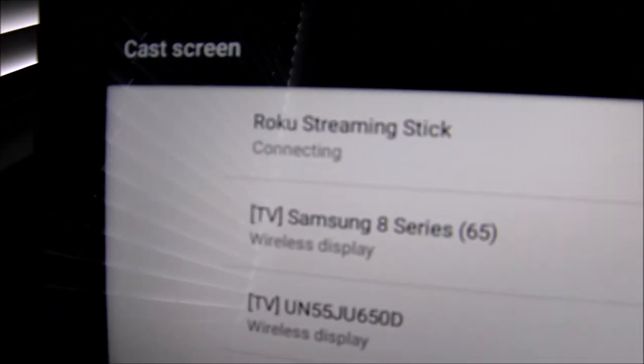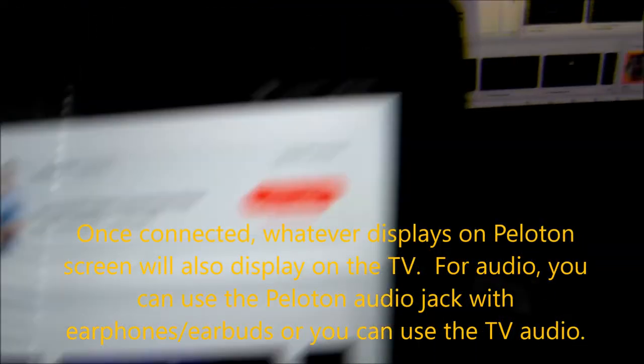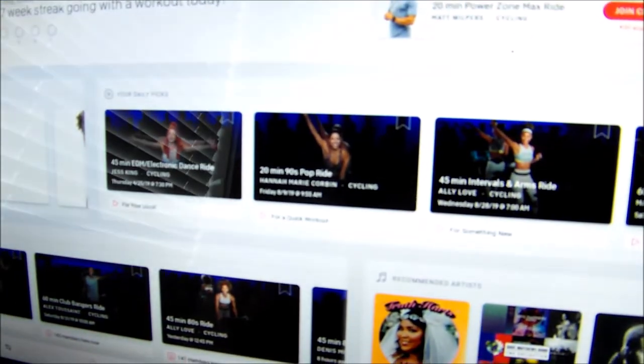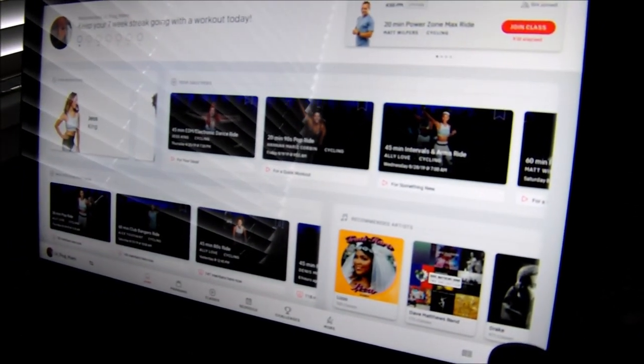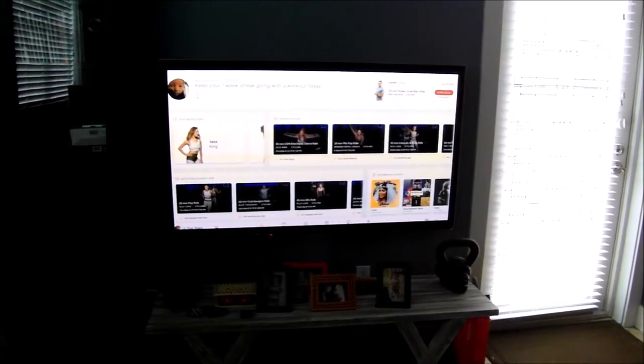Back on the Peloton screen, go to settings and select Roku streaming stick. It should detect it — you'll see the prompt, select Allow. The devices connect, it starts the video, and there you go — you actually have a duplication of the video from the Peloton screen on the large screen. You've got the full Peloton with all the classes. Maybe not as critical for a bicycling class, but it works nicely to also have the display cast onto the large screen. And if you're doing an exercise class on the floor, it's much easier to watch the instructor on the large screen rather than looking back at your Peloton.